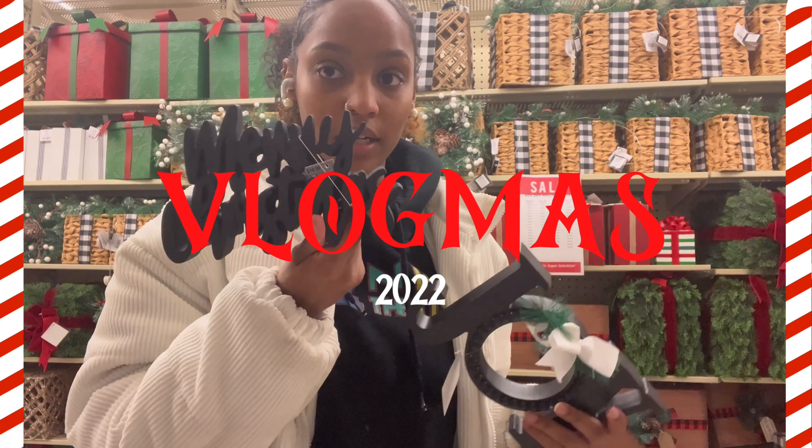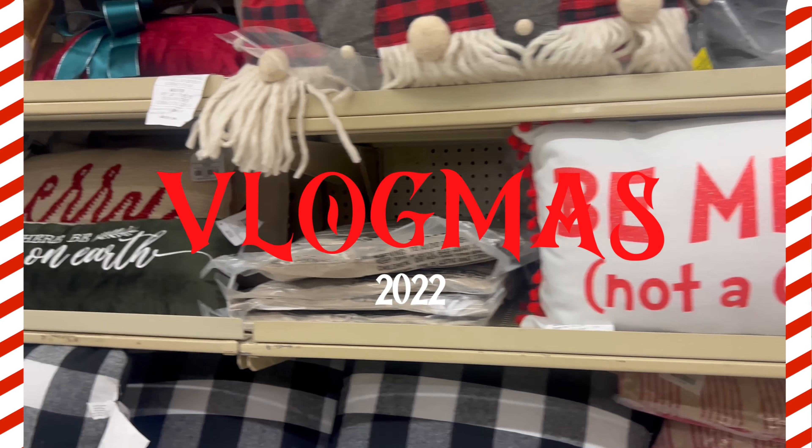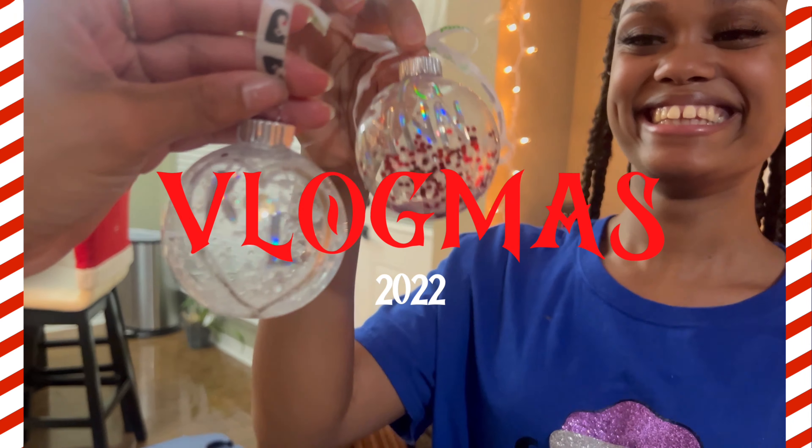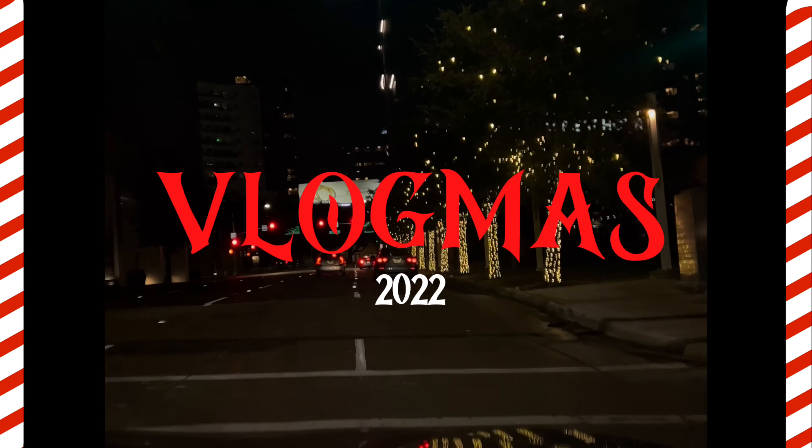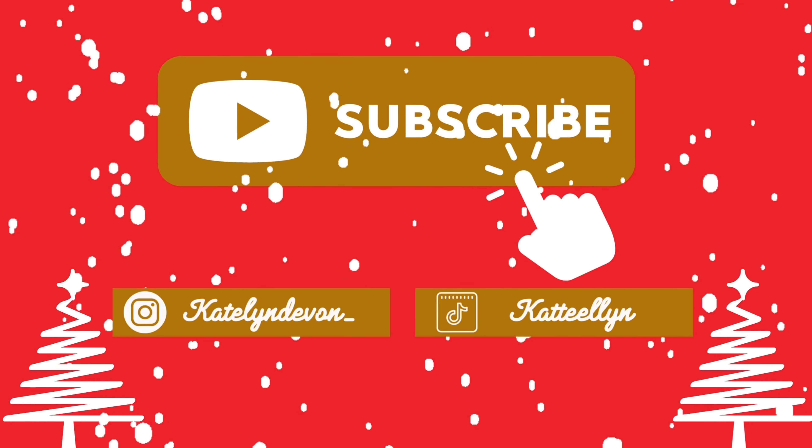Hello everyone, welcome back to my channel. My name is Caitlin — I go by K — and welcome back to another vlogmas video. Today's episode is a little different: we are cooking with K. I'm going to be showing y'all how I make my chili, and I have a gingerbread decorating segment in another video. I thought it was a good idea to show y'all how to make chili the easy way.